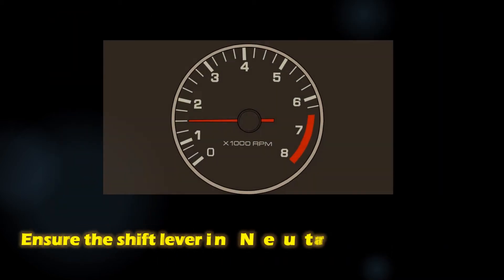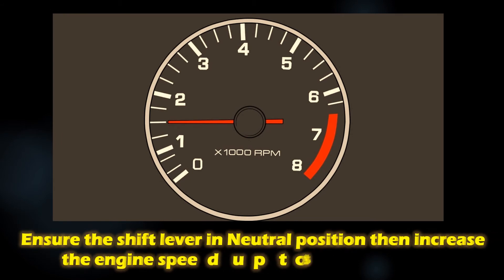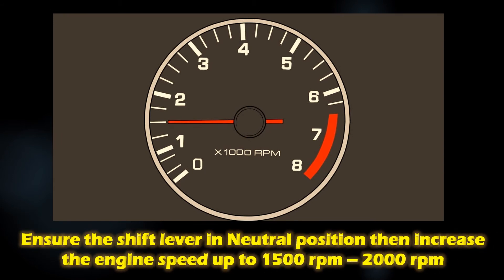Ensure that the gear is in neutral position or park position, then press the accelerator pedal to increase the engine speed. Maintain the engine speed between 1500 to 2000 RPM.